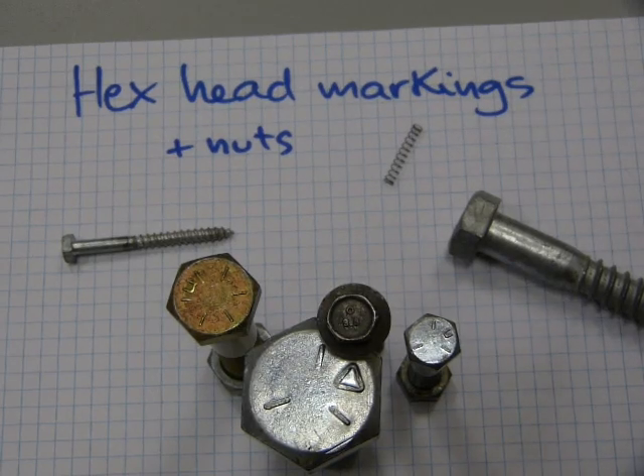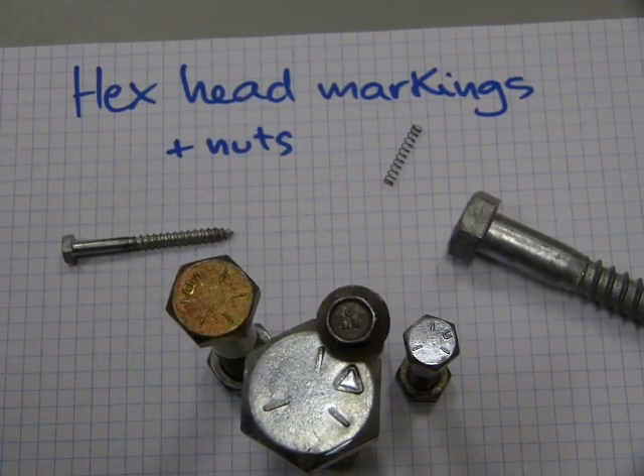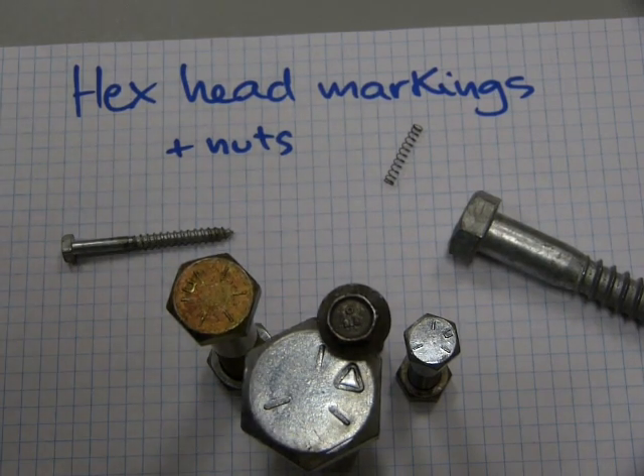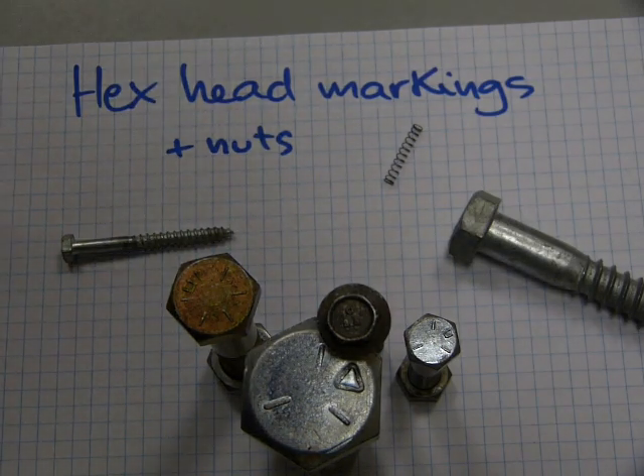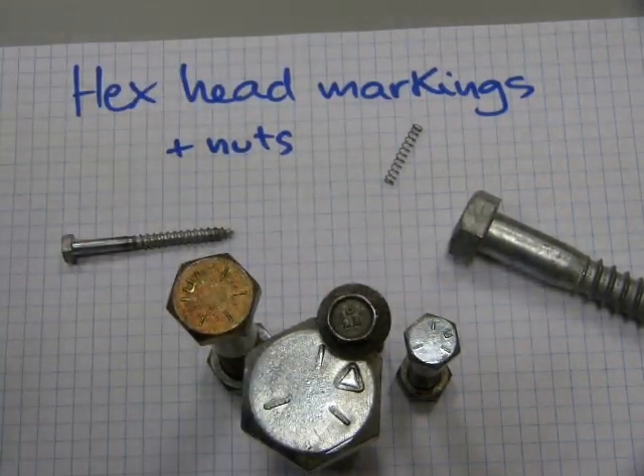Have you ever noticed that different bolts have different head markings? In this video I'll take the mystery out of this and show you what these mean, because manufacturers don't just decorate the bolt for aesthetic value. These hex head markings have specific meanings and they refer to the material the fastener is made of. Not only the bolts, but also the nuts are marked to match the bolts.